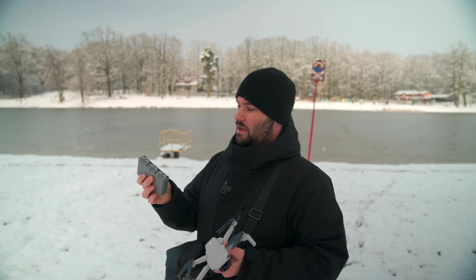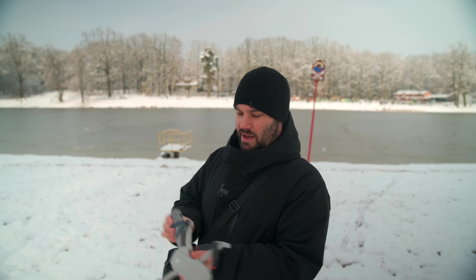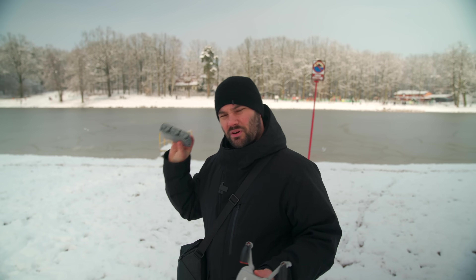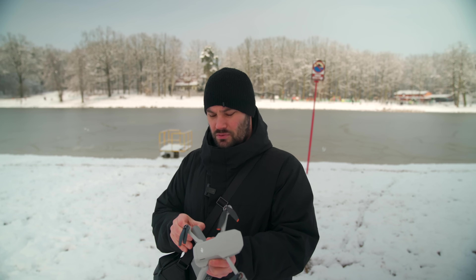Next thing we're going to do is get one of the batteries. I have them all labeled one, two, and three, just so I know which one is which, which ones are used. It makes life a little bit easier and faster. And we're going to put the battery in there.